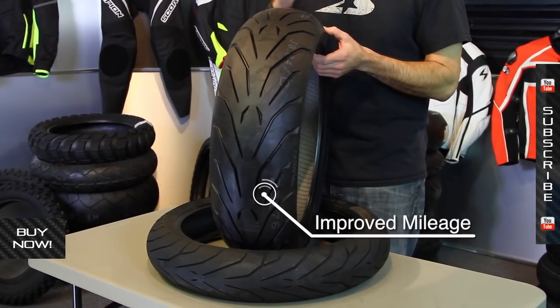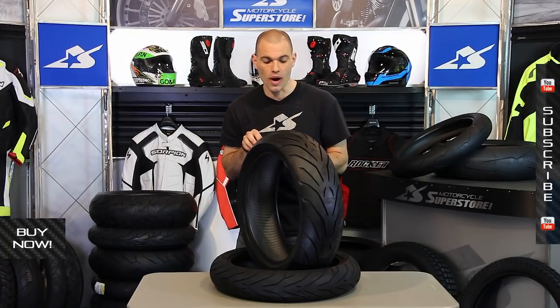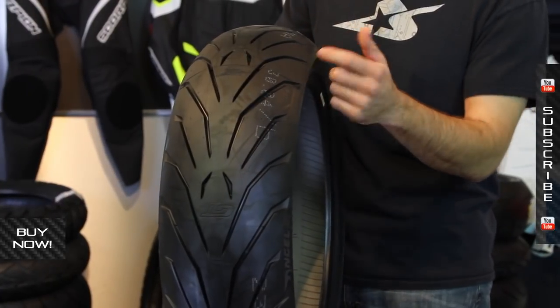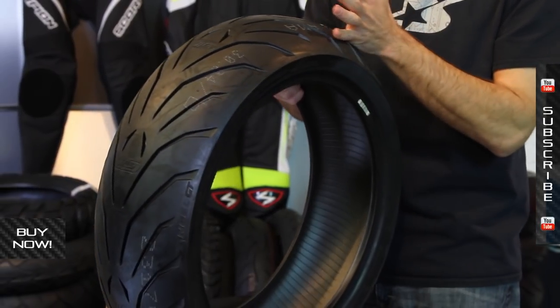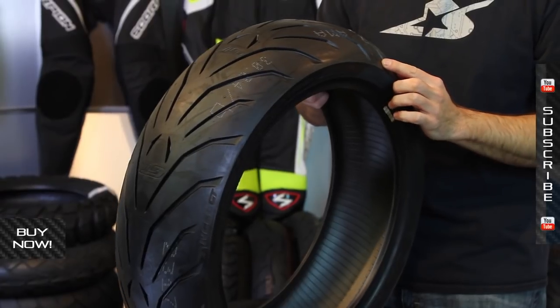It's going to have better, long-lasting performance. The tread compound down the center of this thing is going to give you that higher wear. As you lean it over, you've got better grip, and you're going to notice that these big tread grooves kind of taper off all the way down here on the edge. So as you reach that maximum lean angle, you have as much contact on the ground as possible.